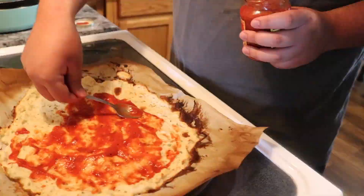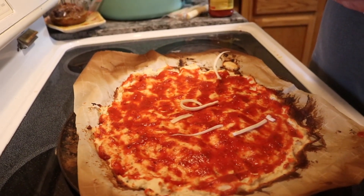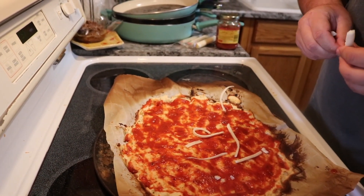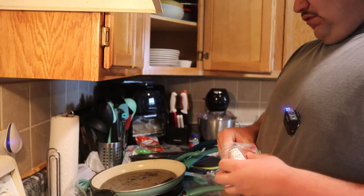Just make sure you put cheese everywhere — every visible spot you can. Probably should have got shredded cheese. I'm gonna add 25 grams.